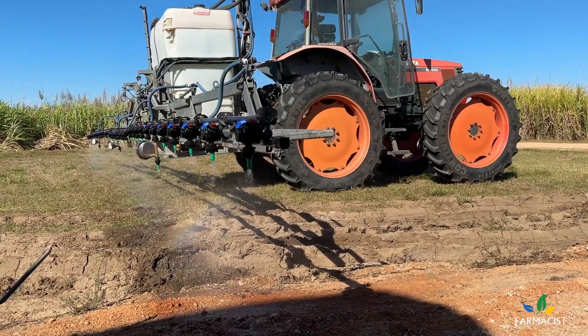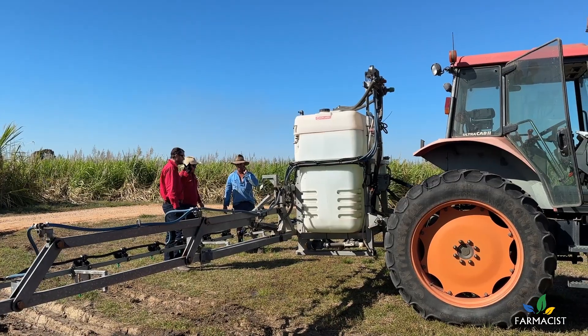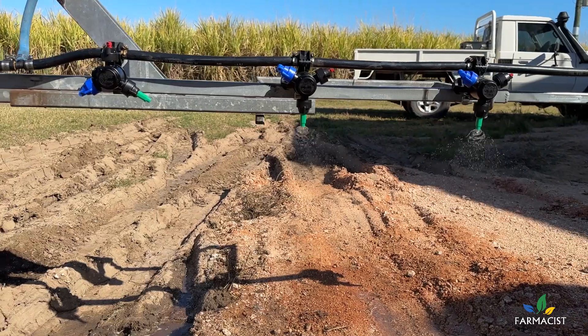That's perfect — sitting on 4 bar. Yeah, no problem with the pressure at all. That's great. I love this rig, it's easy to use.